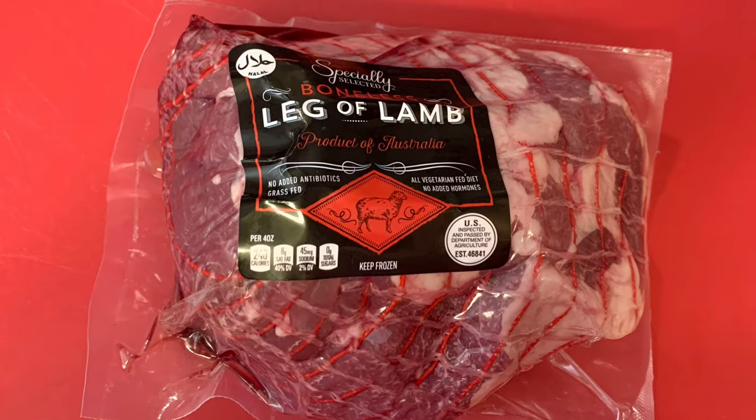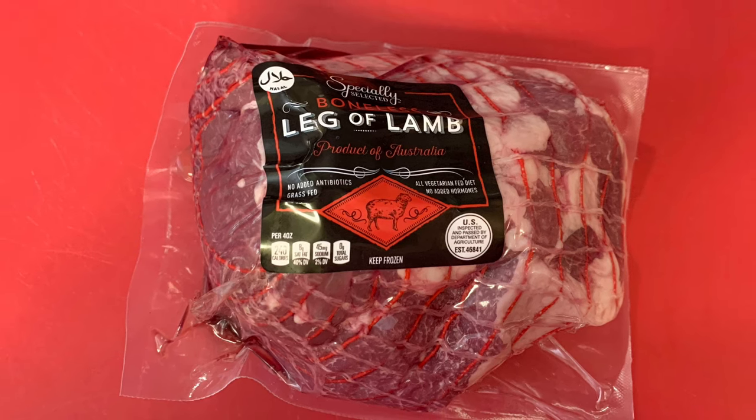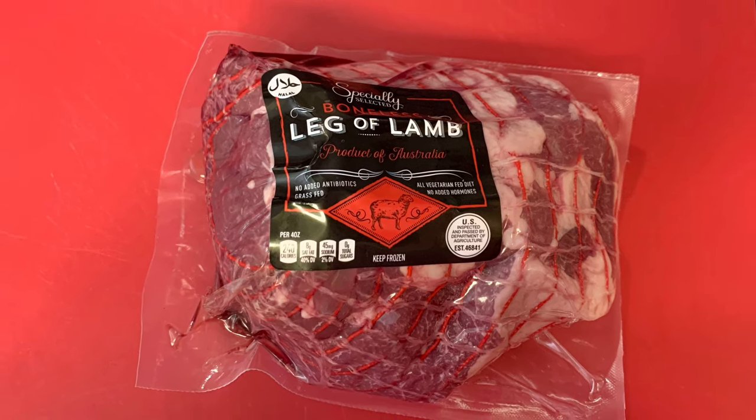When I think about springtime meals I always think about lamb. We love lamb but only have it about once a year around Easter because it can be really expensive. Luckily it normally goes on sale around Easter, so I always watch the weekly ads. This week Aldi had it, so I grabbed a boneless leg of lamb roast.